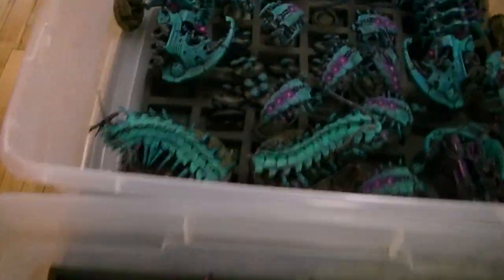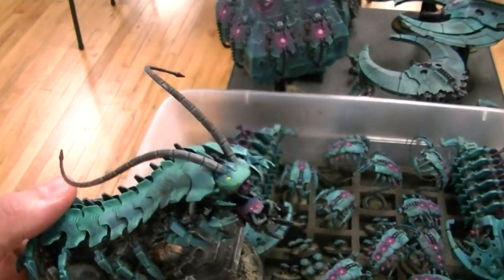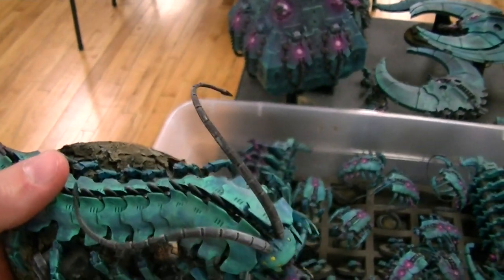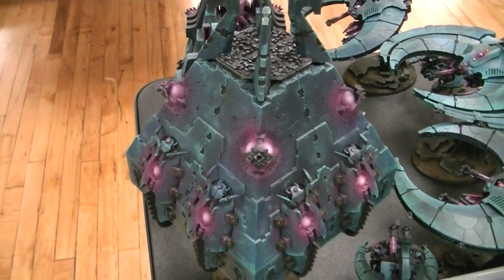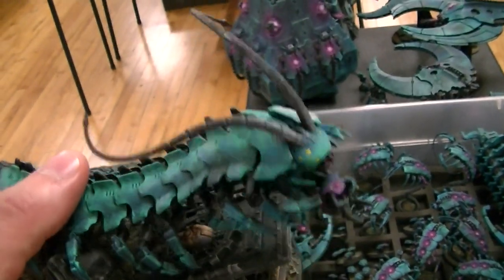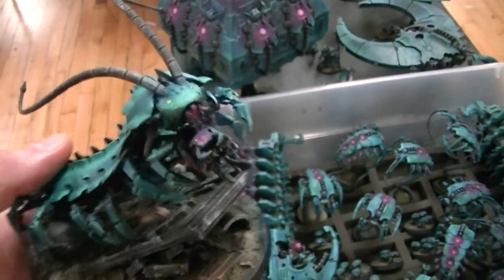I'm going to show this army off in its great splendor. And this conversion — we got these two tomb stalkers in; we made this one into a tomb sentinel. The little ropey antennae come from the Tesseract vault kit because it has an interior portion, and it just looks so good. The normal antennae break off so easily, but these make them look very insectoid.